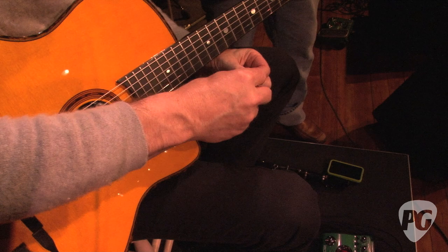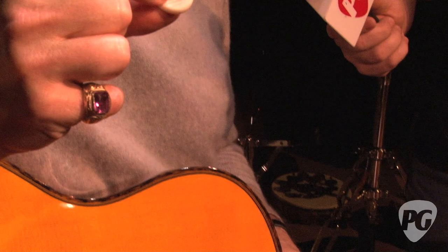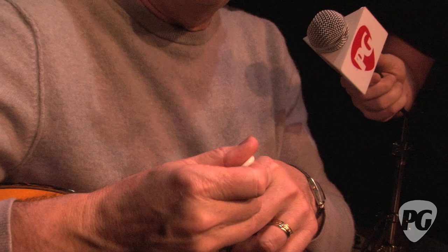And you have some special picks there that you use for these, right? Yeah, these are called a Wegen — W-E-G-E-N — Fat Tone, F-A-T-O-N-E. Not like Joey from NSYNC, but anyway, it's quite thick, like five millimeters. It's beveled here — you're not playing with the full five millimeters — but it's a really comfortable pick and also a pretty bright pick.